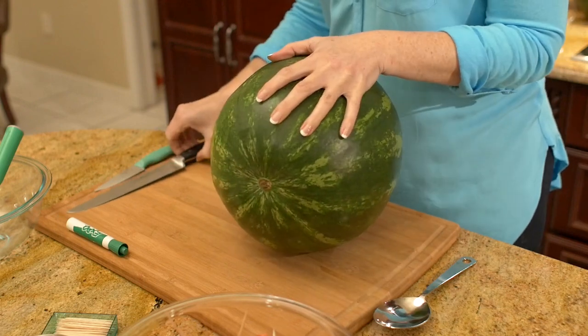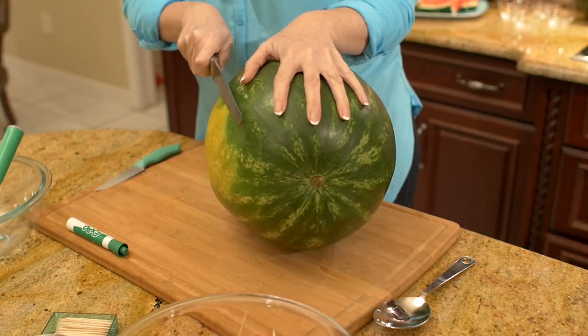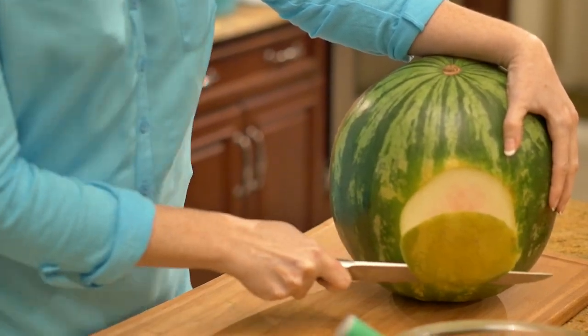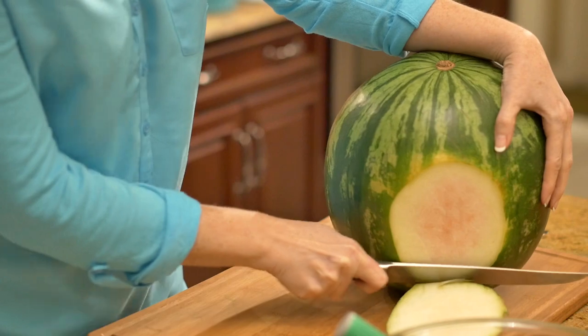Next, place the watermelon on its side and cut a quarter of an inch off the yellow belly so that the bottom sits flat. Be careful not to cut too deep into the white part of the rind.